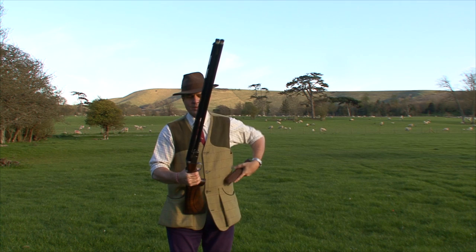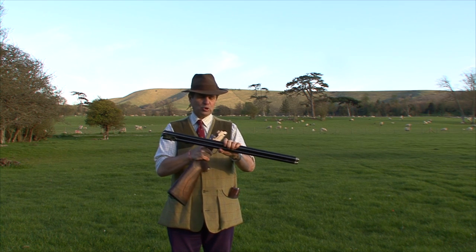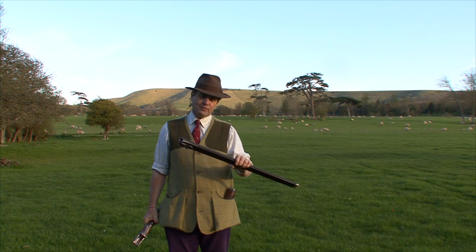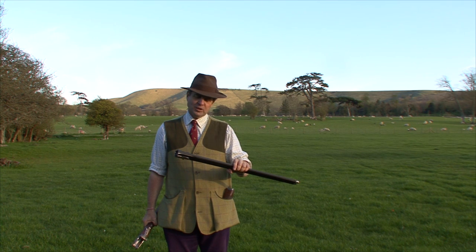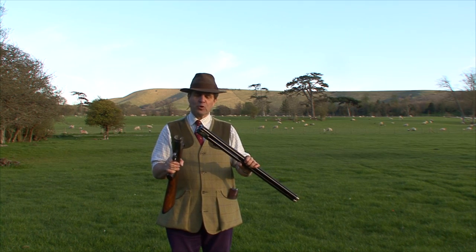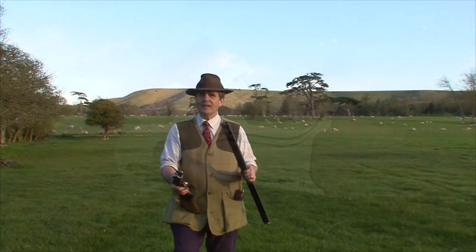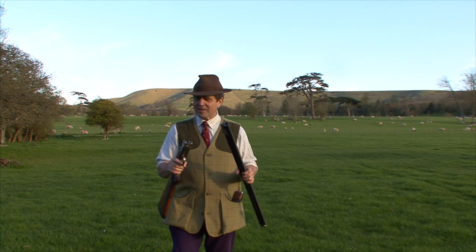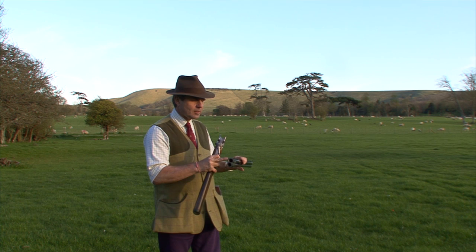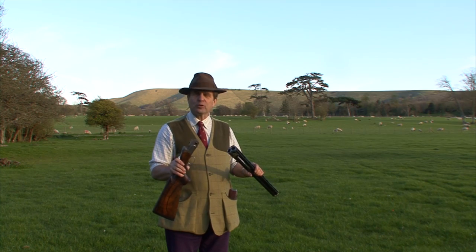Let's just take the barrels off. You'll see that the joining ribs, like a lot of Berettas, don't extend all the way back. That's a weight saving gesture. And you've got the classic Beretta monoblock, but it's combined with a cross bolt, which you not only saw in the DT-10 — it was also in the ASE competition gun and in the famous SO side locks. It makes the gun just a little wider in the fences than other Berettas, but it's also an incredibly strong locking system.